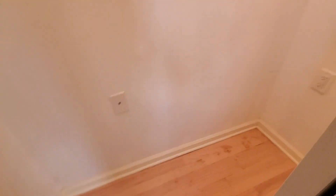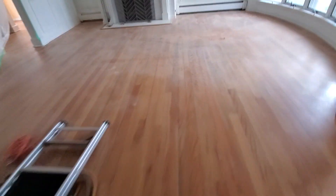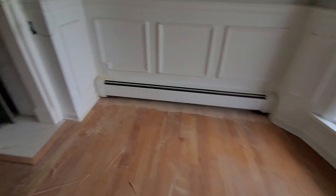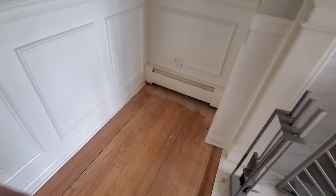Yeah, we did a bunch of radiators, got this closet — let me turn off the light. More radiators over here. All right, good — got a nice jump on things.